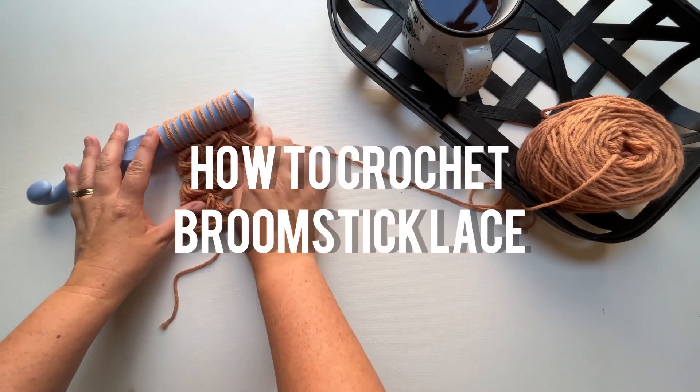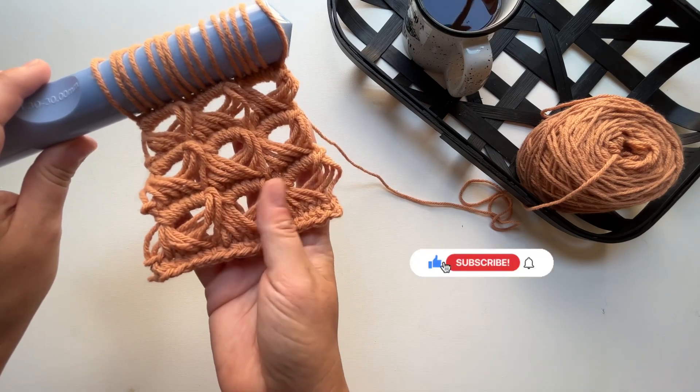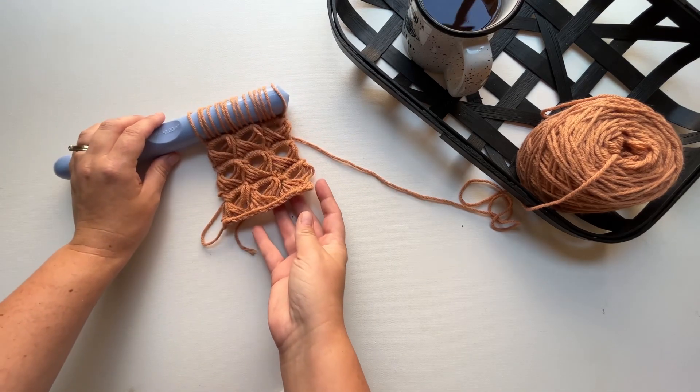Let's learn how to crochet broomstick lace together. I think you'll be surprised at how much easier this is than it actually looks, so grab your supplies and let's dive in.